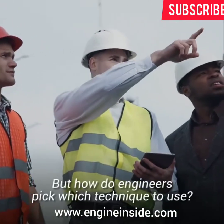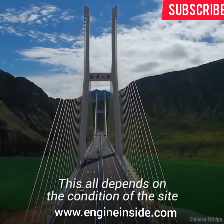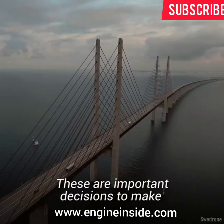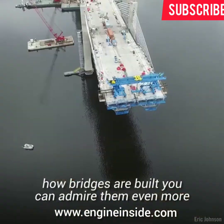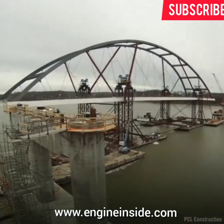But how do engineers pick which technique to use? This all depends on the condition of the site and the technology available — these are important decisions that only experts can fully handle. Now that you know a bit more about how bridges are built, you can admire them even more. After all, all bridge building techniques are impressive feats of engineering.